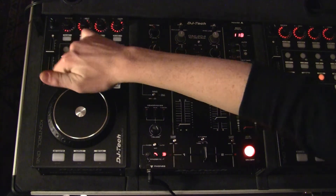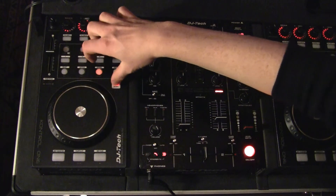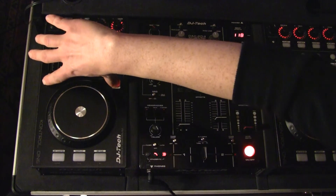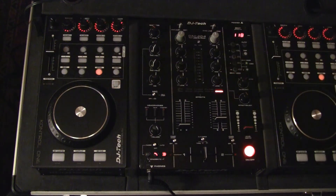Here we have our pitch bend. When we press our shift button, the pitch bend becomes a fine pitch, which allows us to pitch like 0.05 BPM, which is really nice.